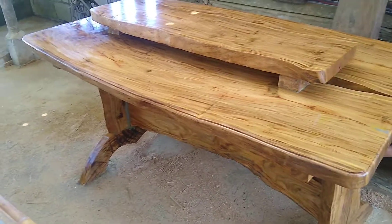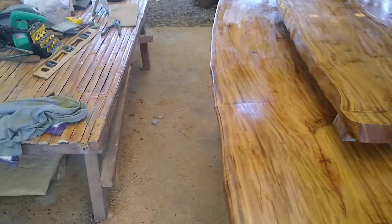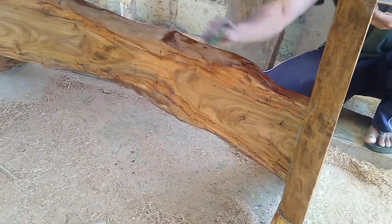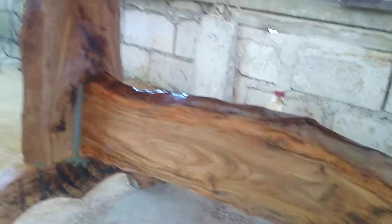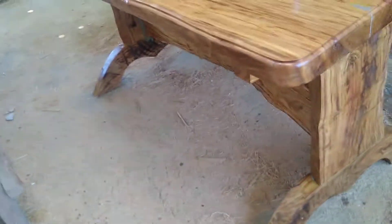Yeah, it's got a nice curve to the outside. Pretty good job.